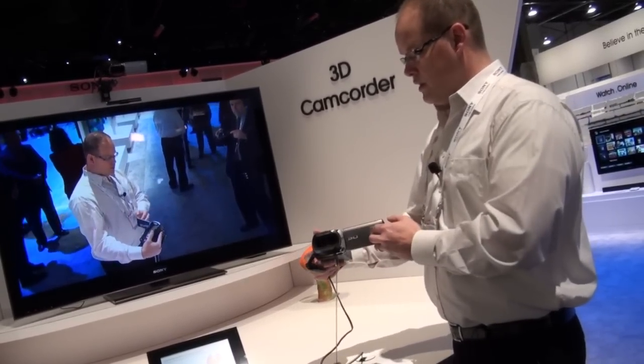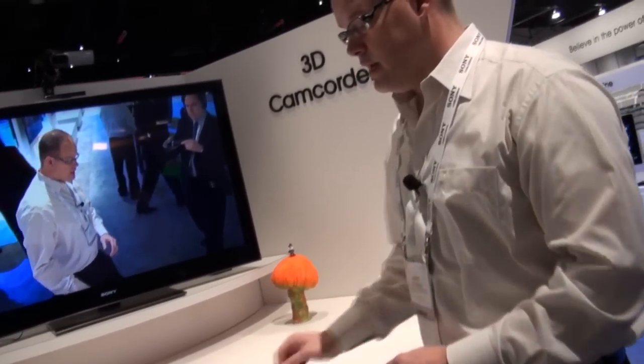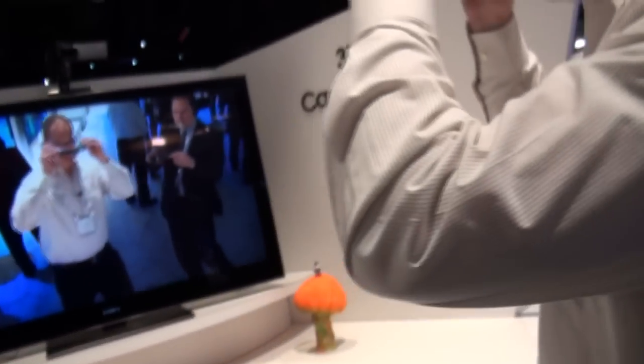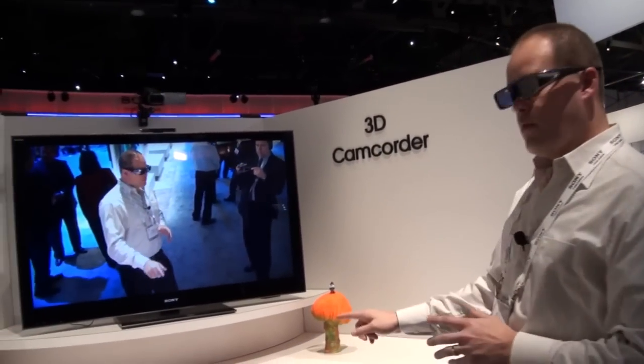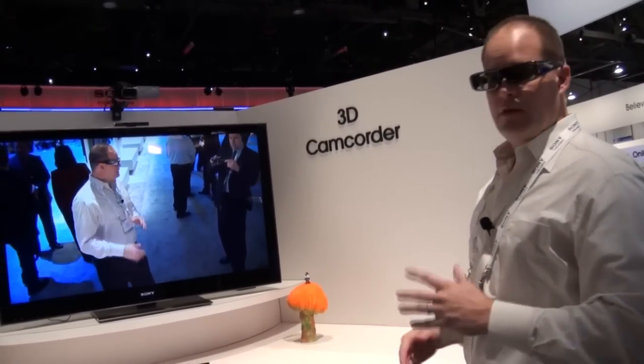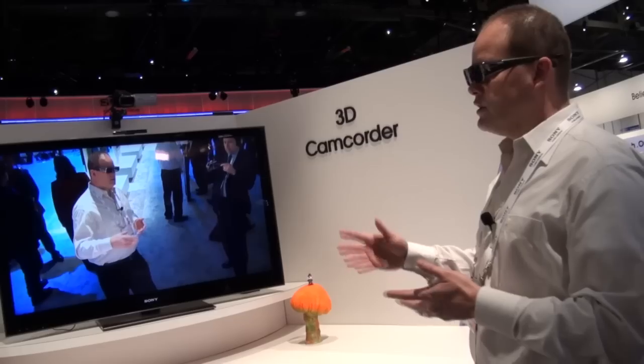So we have the new 3D camcorder from Sony. When you're ready to watch it, you just plug it in by HDMI, put on your glasses and you're good to actually watch it in 3D. You can either edit it in Vegas and put it on your computer, or put it on your PlayStation to show everybody your latest 3D masterpiece. 3D camcorders from Sony. Thank you.